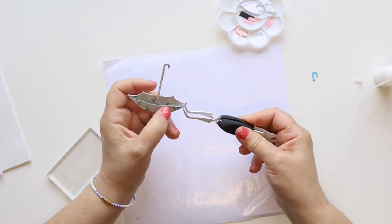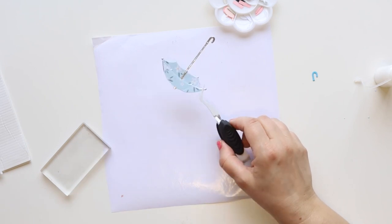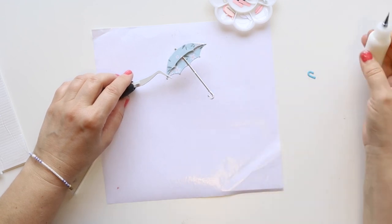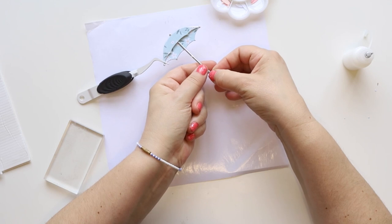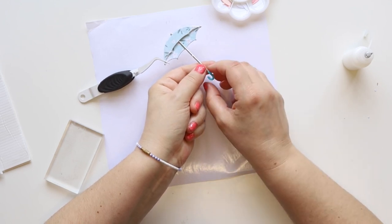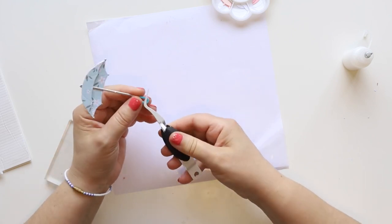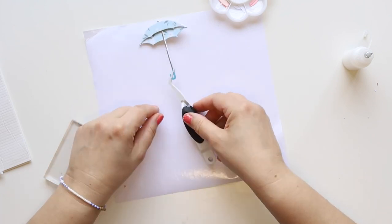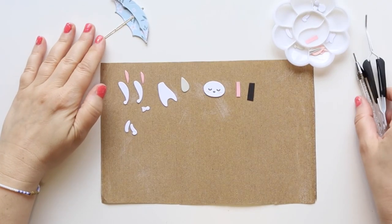It's just a standard glue in a squeeze bottle. Now at the end, the handle — I die cut it with blue cardstock and I'm gluing it down. I love my little tweezers that keep everything in place and help me with my small pieces.